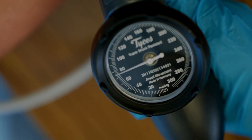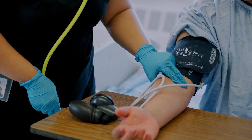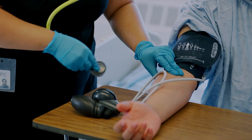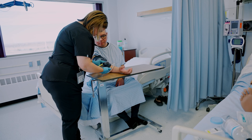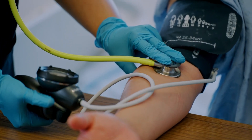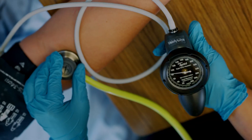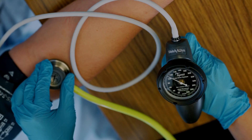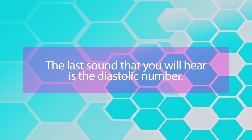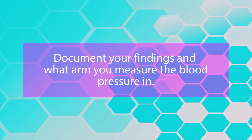Deflate the cuff and wait 30 to 60 seconds. Then palpate the brachial artery again, secure your stethoscope in your ears, and place the bell or diaphragm over the brachial artery. The bell is best for assessing low-pitched sounds. Inflate the cuff 30 mmHg above the estimated systolic. For example, if you estimated 90 as the systolic, inflate to 120. Let the needle fall about 2 mmHg per second — the first sound is the systolic number, the last sound is the diastolic. Deflate and remove the cuff, then document your findings and which arm was used.